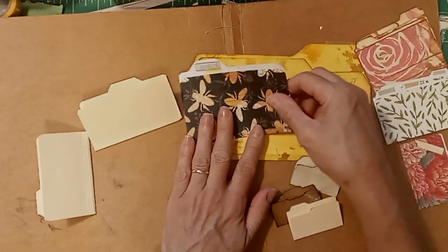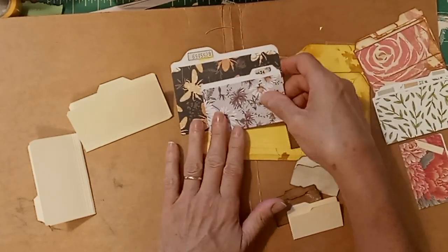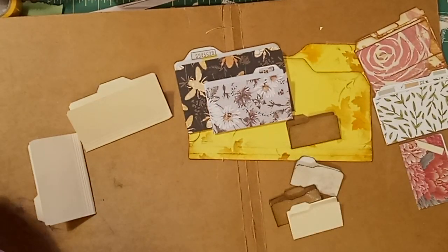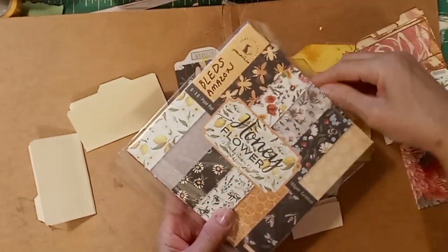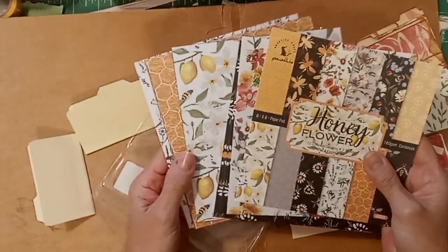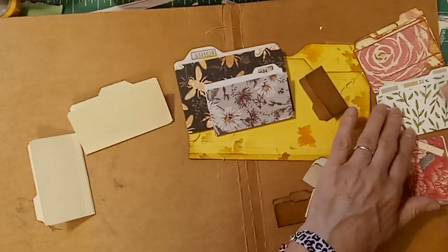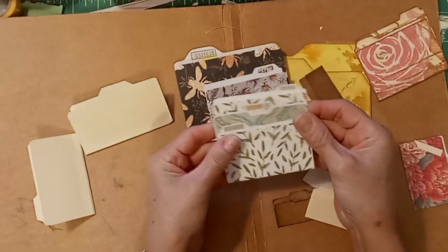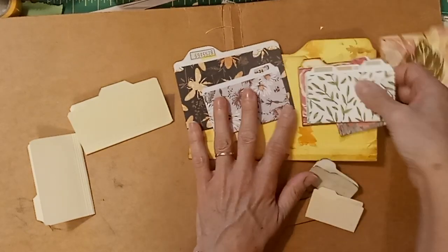A vendor on Amazon contacted me and offered to send me some new paper if I would do a review of the papers. The name of the vendor is Bleds, and I chose Honey Flowers. It is beautiful paper — the colors are beautiful and there's a good variety. It's six by six and there are 24 pieces. So I'm going to make my file folders out of this pretty paper. Here I made a set out of scrapbook paper in the past and made tiny labels, and that's what I'm going to do right now using this Bleds paper.